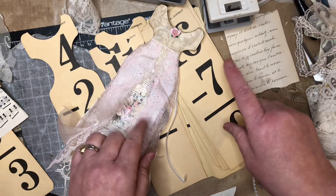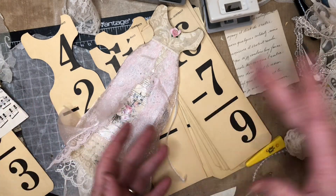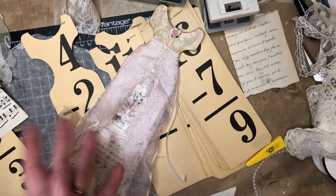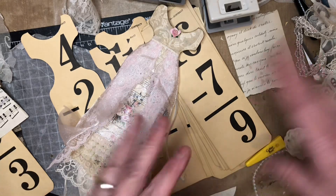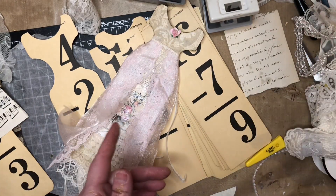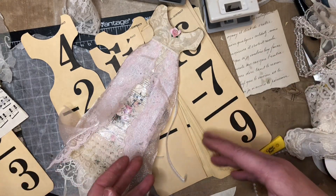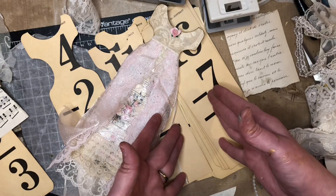Hi guys, today is the first day of the 52 card challenge that I'm doing. We're using all forms of cards — flashcards, time cards, postcards, library cards, playing cards, you get the idea. Each week I'm going to use one or more of these types of cards. I'm going to alter them and make stuff for our journals. This week is flashcards.